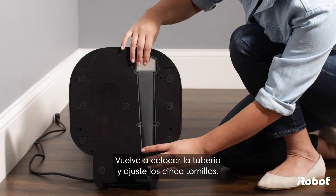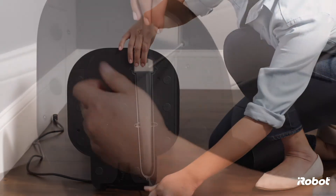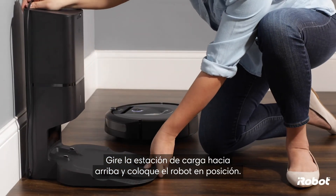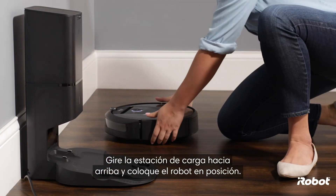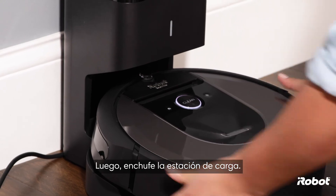Reinstall the tubing and tighten the five screws. Turn the charging station upright and place the robot in position. Then plug in the charging station.